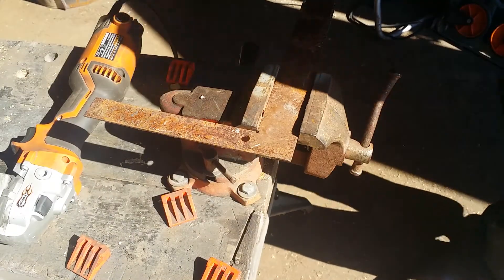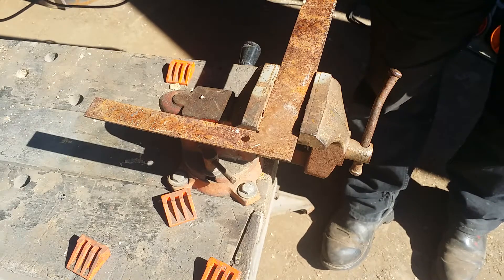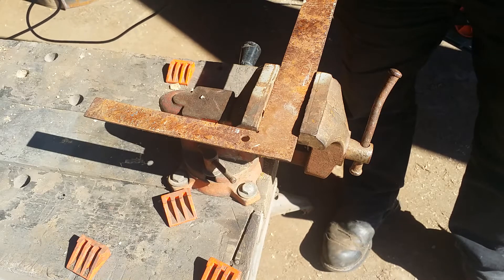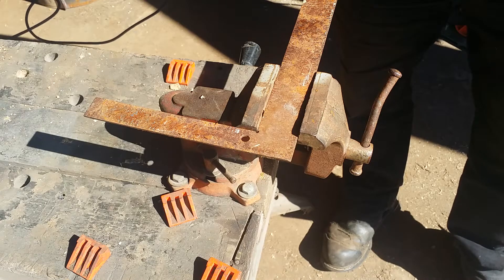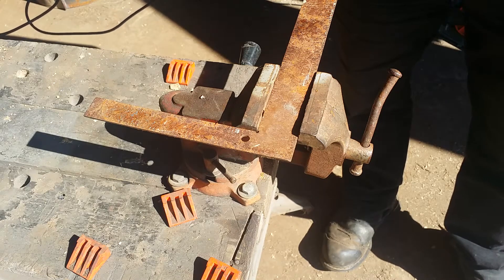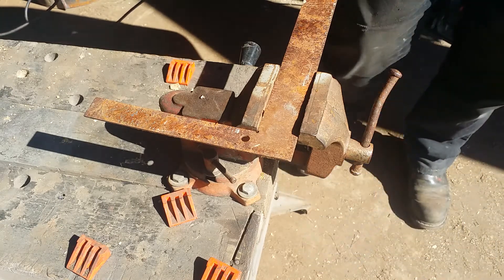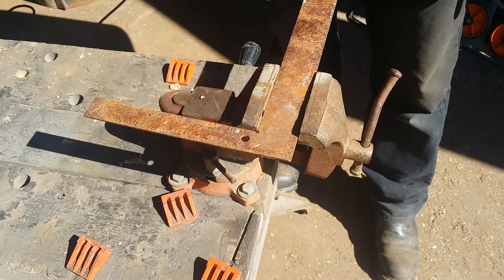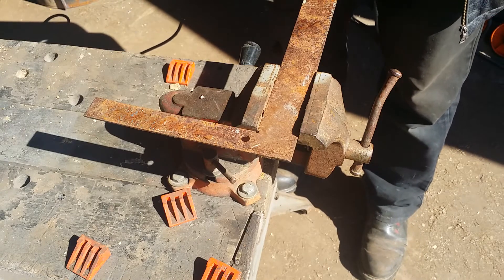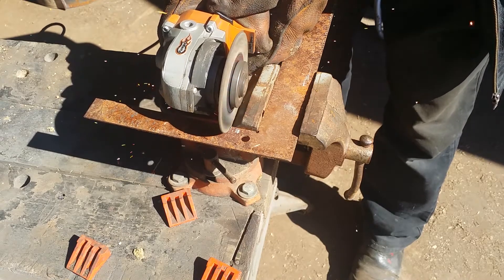Good morning YouTube. I've been watching John over at Black Bear Forge, and he uses a tool he calls a hook ruler. I'm really seeing the value of this, so I picked up this small carpenter's square at a flea market for a buck, and we're going to turn it into a hook ruler.